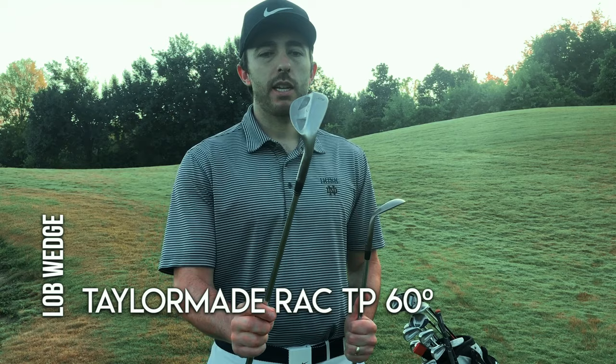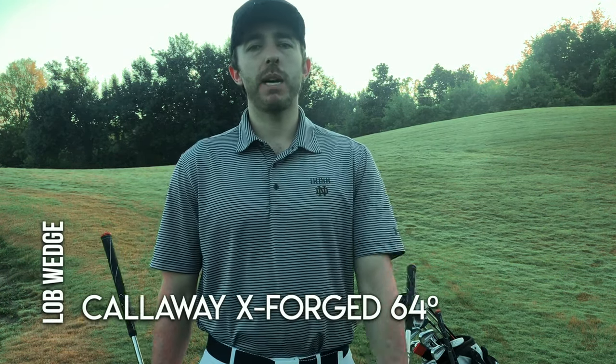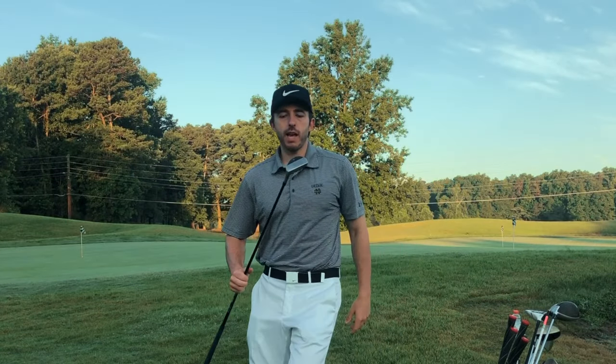My lob wedge is a 60 degree TaylorMade — nothing much to say about that, it's a good wedge. Then I have a Callaway X Forged 64 degree, and I use this one a lot — out of bunkers, out of the rough. I hit the 64 degree full swing about 90 yards, so it's very useful. I'm thinking about trying out the TaylorMade high-toe wedges. I've seen a lot of pros and people in videos loving the feel — a little lower flight and more spin — so I'd be curious to check those out.